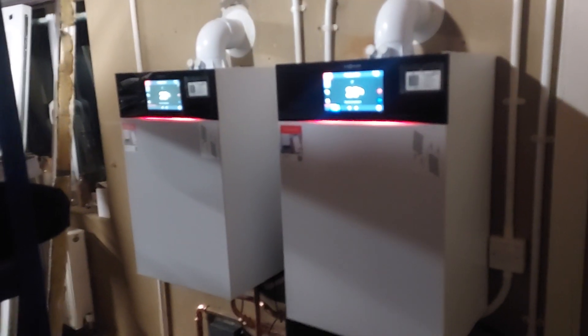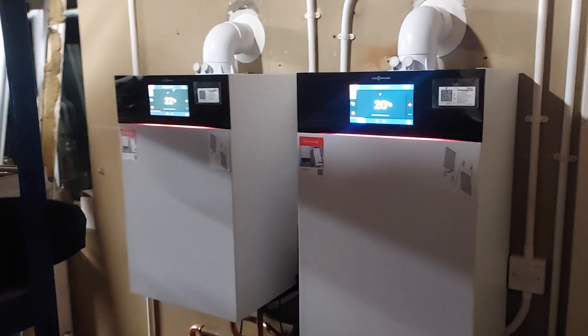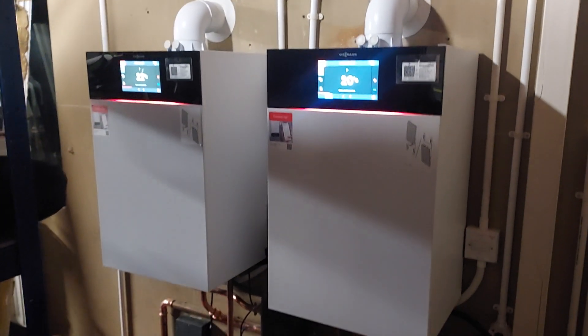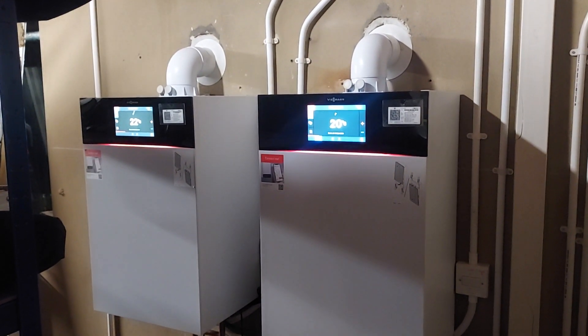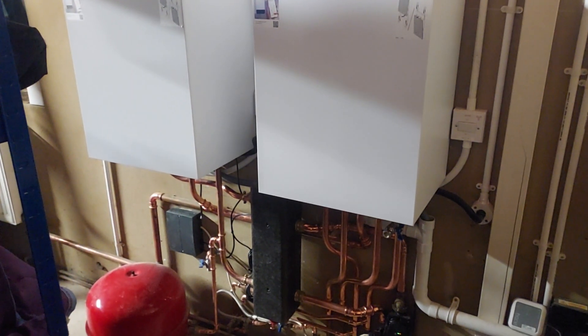The interesting thing I found is I think it's actually slightly cheaper to have done two boilers than it is to have done one boiler with the mixing groups that we normally fit. A bit of a surprise turnout really. Not a lot cheaper, but I was a bit surprised to think you could supply and fit a whole boiler on a simple system for less money than adding the mixers on.